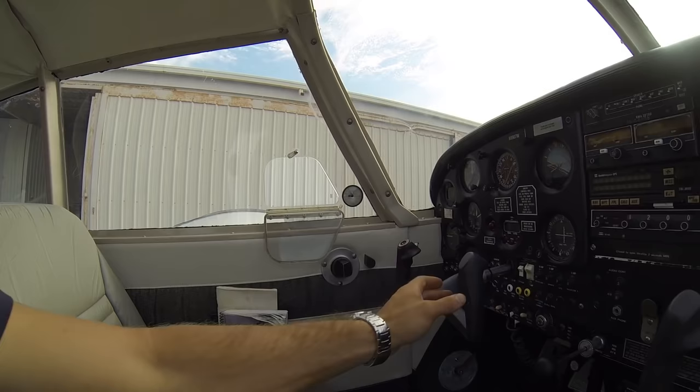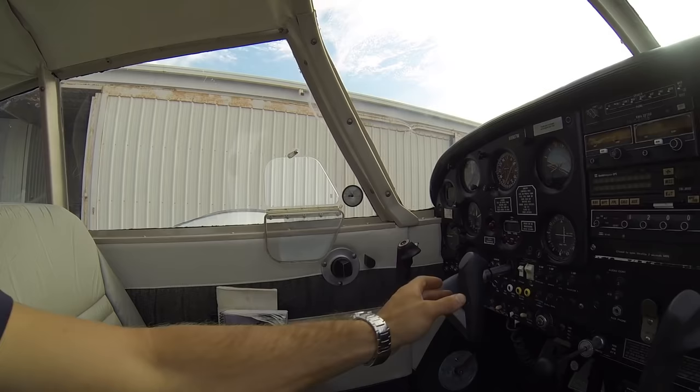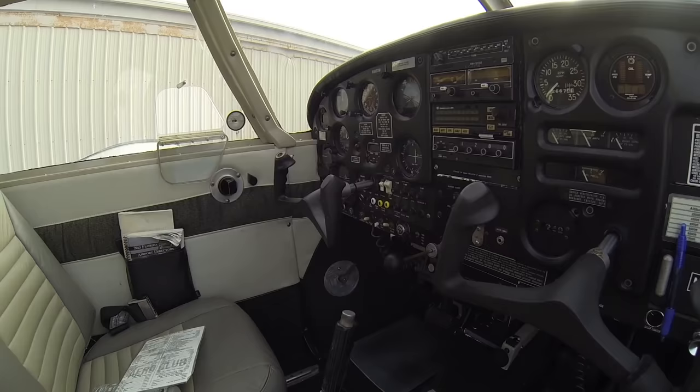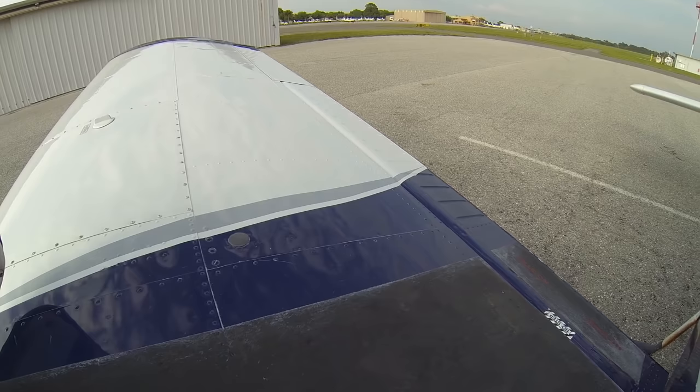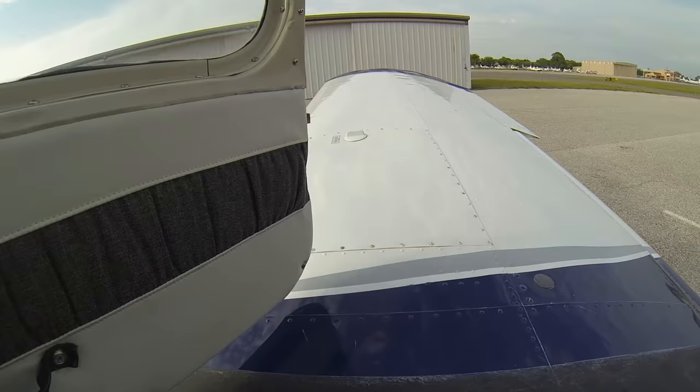Next thing we want to do is make sure our control wheel is released — no control lock on our control wheel. We can move the controls freely, that's good. Our flaps we're going to want to make sure are down. Handle up lowers our flaps. We can look outside here and see the flaps go up and down. Handle up, flaps down. We've got our flaps down.